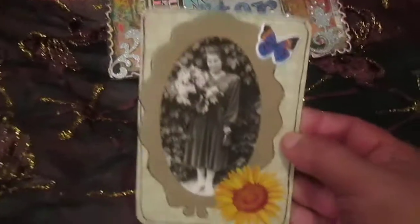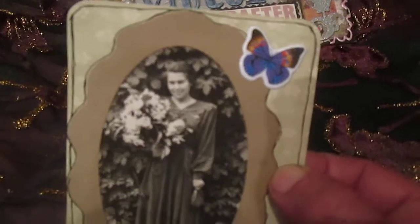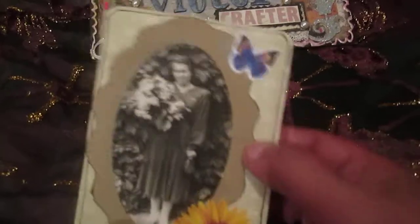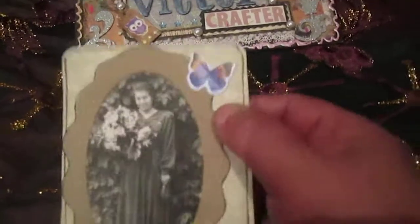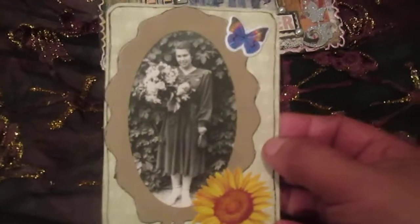Next card — this one uses a real photo again. This frame I received in some happy mail some time ago and didn't use it, but now I decided to use it. I just glued the frame on the photo, fussy cut it, and glued it on my card. The butterfly and the sunflower are stickers, and I made a black pen frame around the edges.